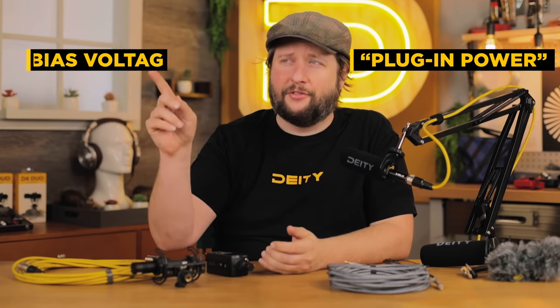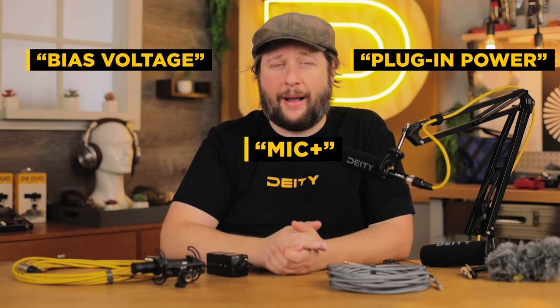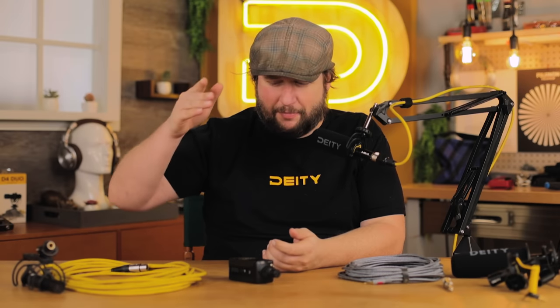Bias voltage also goes by a bunch of different names — sometimes it's called plug-in power, sometimes bias voltage, sometimes just mic plus. Now let's talk about the last major difference between TRS and XLR: balanced versus unbalanced.